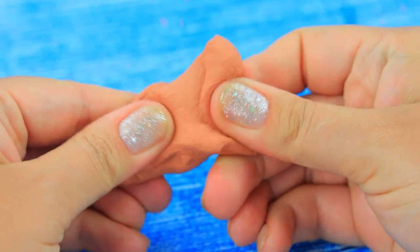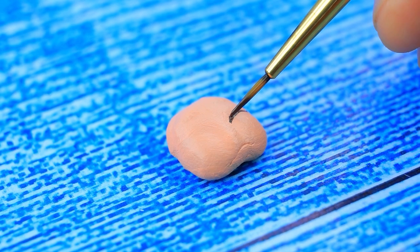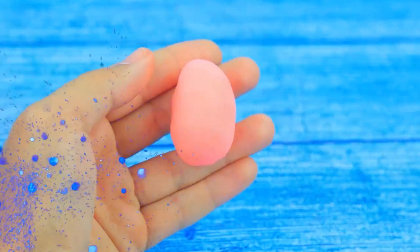Let's roll up lumps with self-hardening clay. Make an envelope cocoon with light clay.